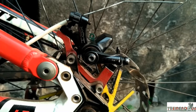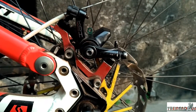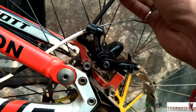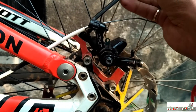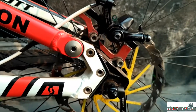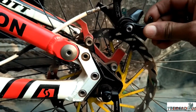Then remove the caliper and the cable. Now, remove the main mounting bolts on the adapter, or on the fork, or directly on the frame for rear brakes. And remove the caliper.